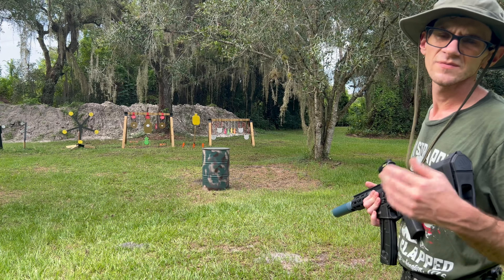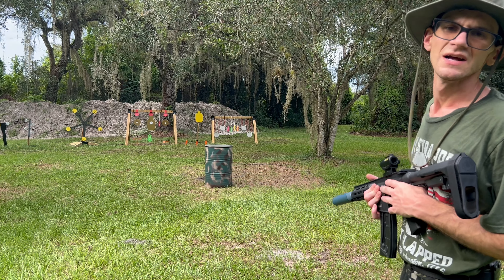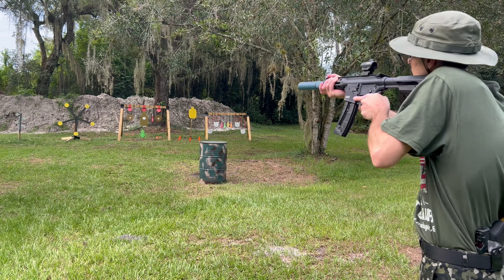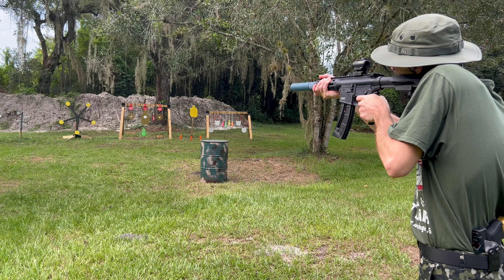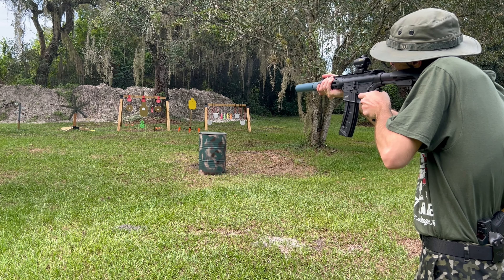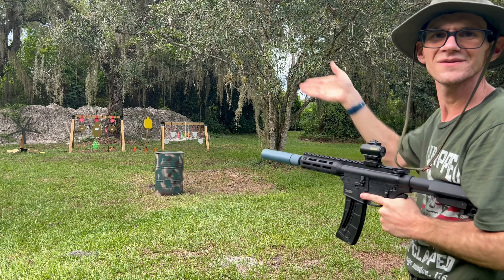Now let's try from 25 yards — before we were at about 12. That might have been better than when I was at 12.